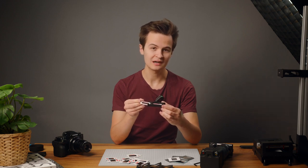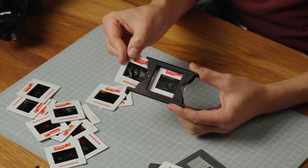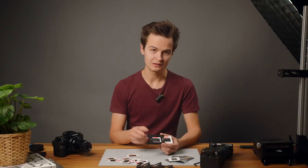This will ensure that you get out the first slide. Keep pressure pushing towards the bottom of the slide holder, then let it slide all the way in until you hear the little click when it's in the correct position.